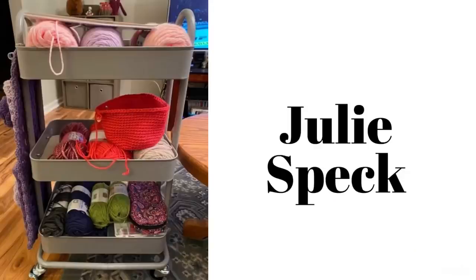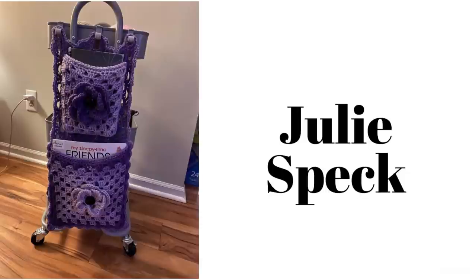So here we go. Here we have Julie Speck and it looks like she is working on a bow and hers is nice and neat. And just look at this that she made to go on the side of her caddy.